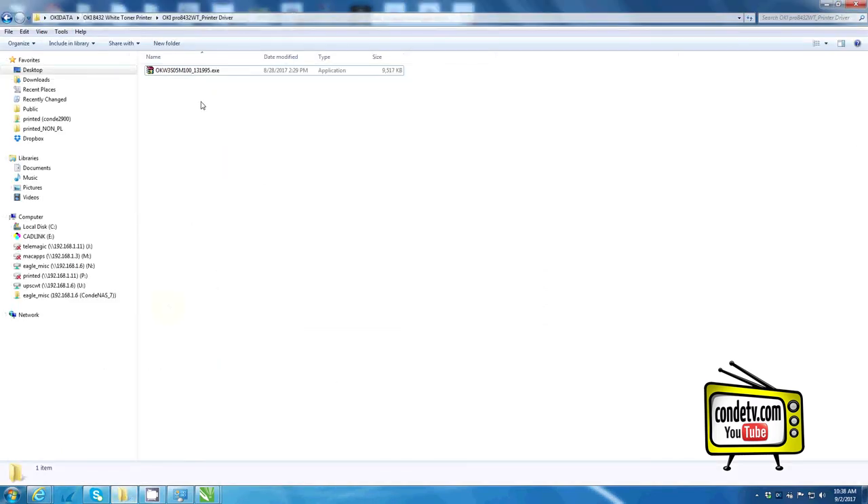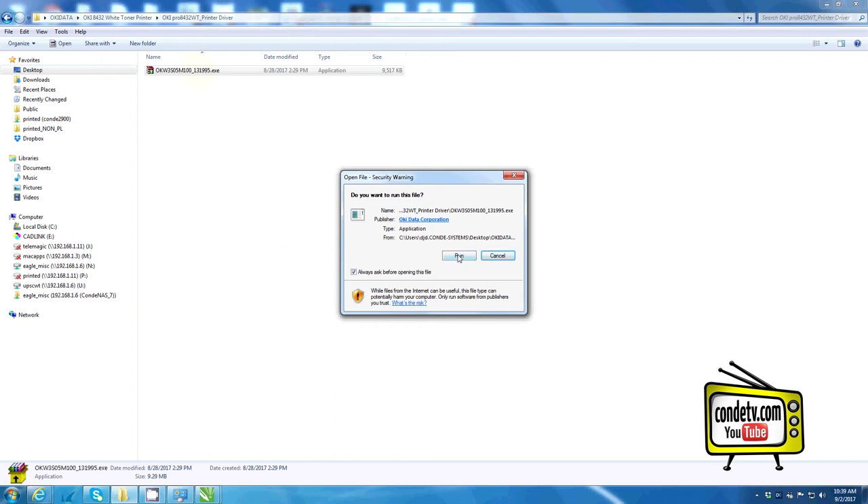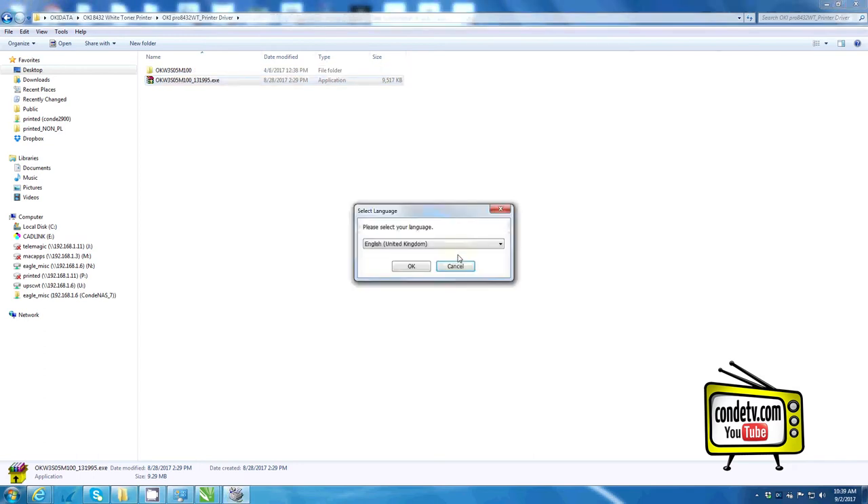Once you've downloaded the driver, double click on the executable and run the driver installation. Before we get started, one thing to note: make sure that your Okie Pro 8432WT is powered off and the USB cable is disconnected. During the driver installation process, the driver will prompt you when to install the USB cable and power on your unit.